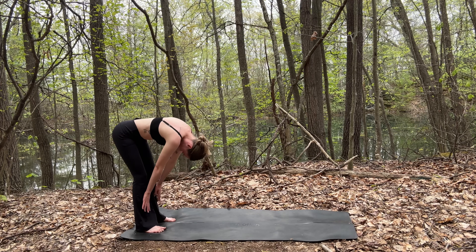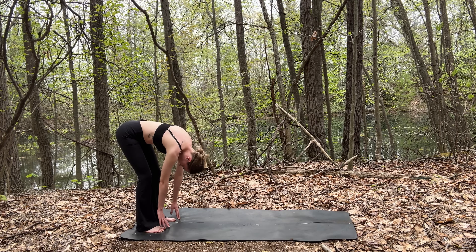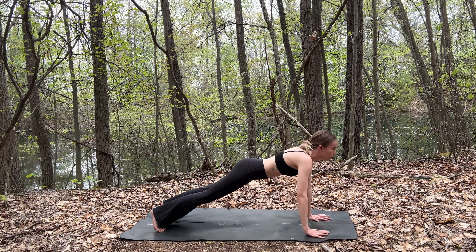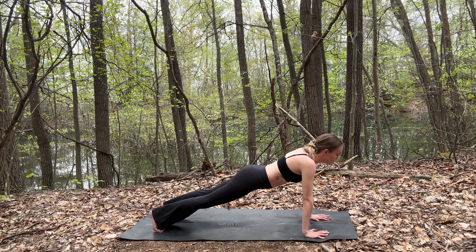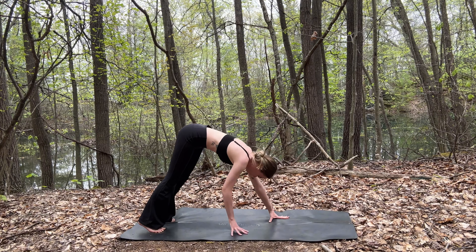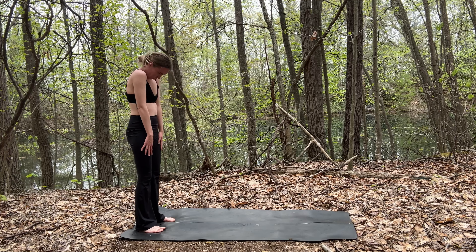Inhale to a flat back — two, three. And exhale — two, three, four. Walk your hands out into a plank. Inhale and exhale. And then walk your hands back to meet your feet. Slowly roll up. Your head should be the last thing.